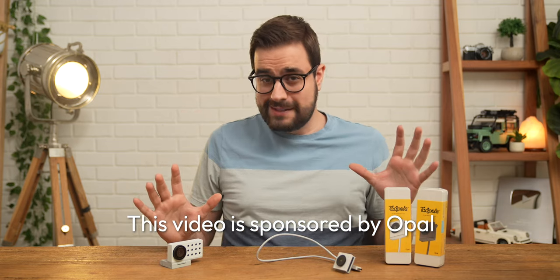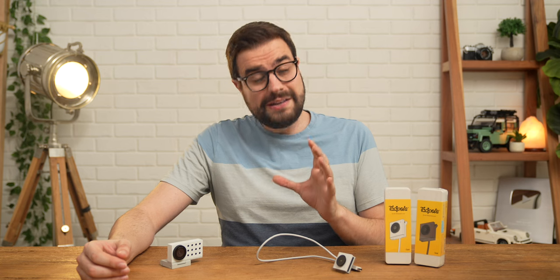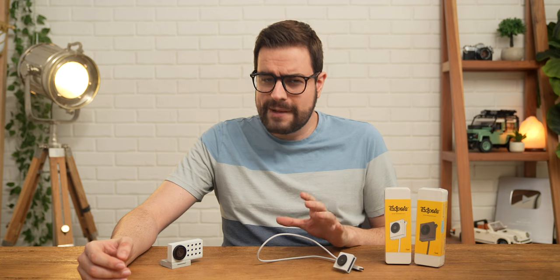Hey guys, Mark here, and today I've got something a little bit different for you. These are a couple of products from a small independent company called Opal. You might have heard about them — they've been backed by a couple of really big names in the creator space like MKBHD and Casey Neistat, and they make webcams with extremely high quality hardware.